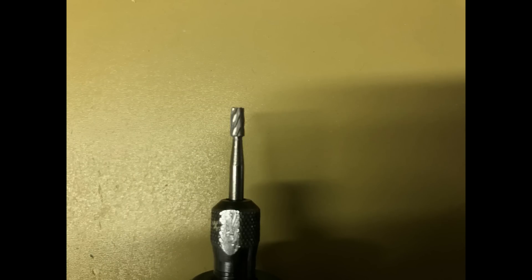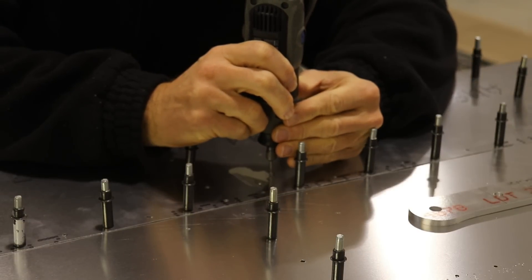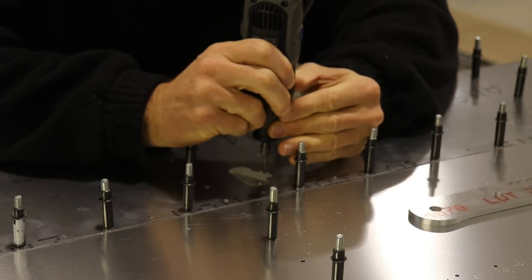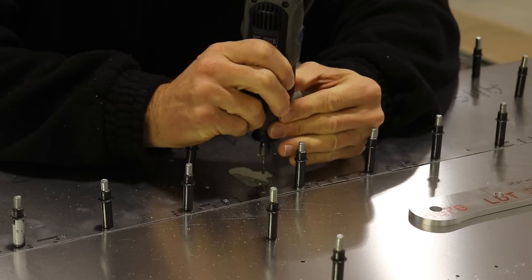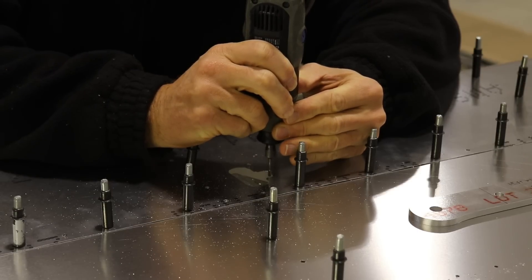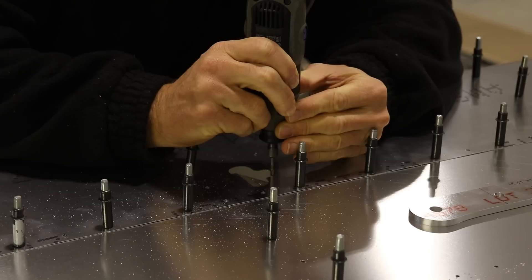I don't know what this bit is called, but here's a picture of the bit that I'm using to grind. Normally I would just fast forward through this because it's boring to watch, but I figured I'd just let it play at normal speed so you can get an idea of how long it takes to grind out something like that. It doesn't take that long at all.